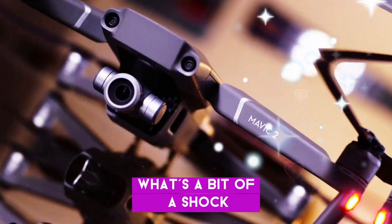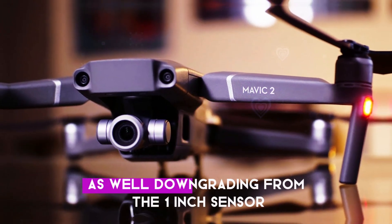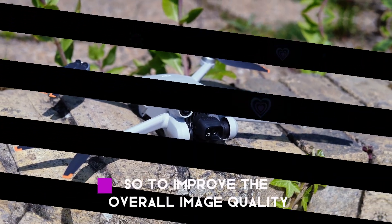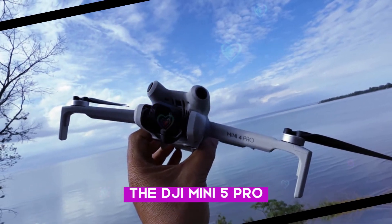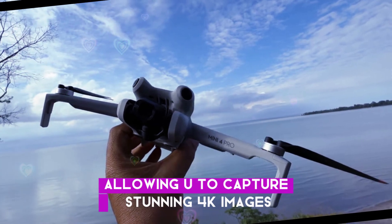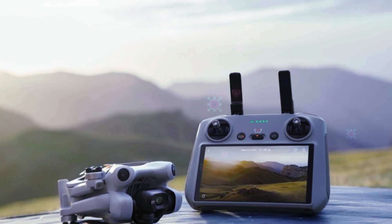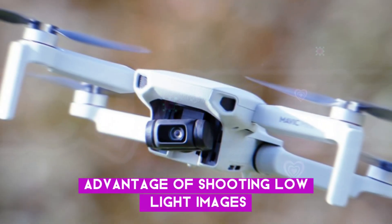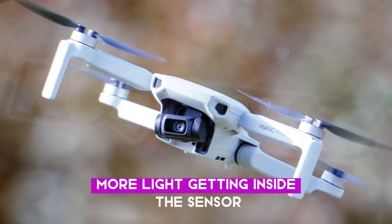What's a bit of a shock is that DJI has used a similar sensor for their Air 3 as well, downgrading from the 1-inch sensor and sacrificing the resolution. So to improve the overall image quality, the DJI Mini 5 Pro is expected to come with a 1-inch sensor, allowing you to capture stunning 4K images at up to 120 frames per second. With the larger sensor, you will have the advantage of shooting low-light images with less noise and more visibility due to more light getting inside the sensor.